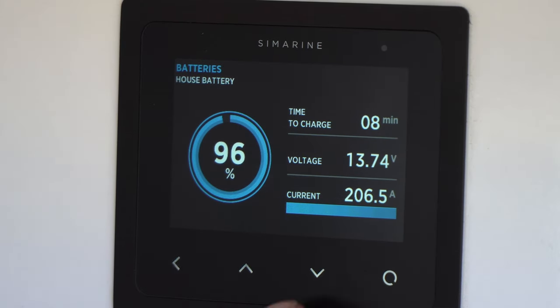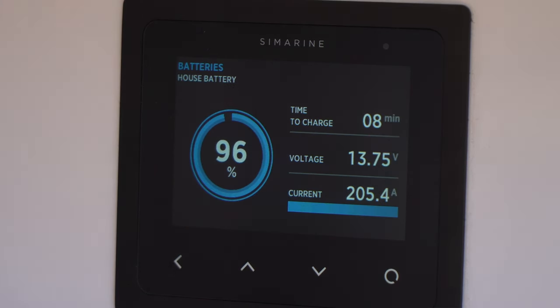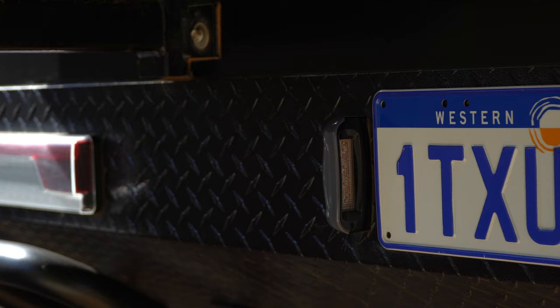I also check my electric water tank monitors and battery voltages are correct, and of course the trailer's exterior driving lights. This includes front clearance lights, side clearance lights, parking lights, brake lights, reverse lights, and of course number plate lights.